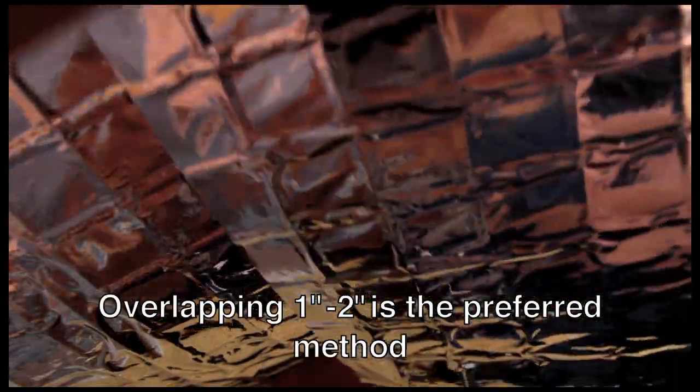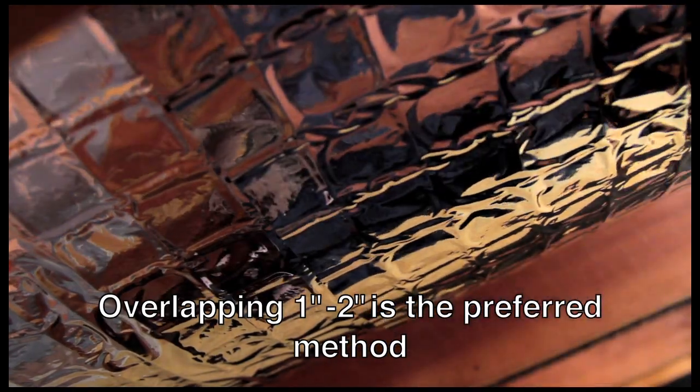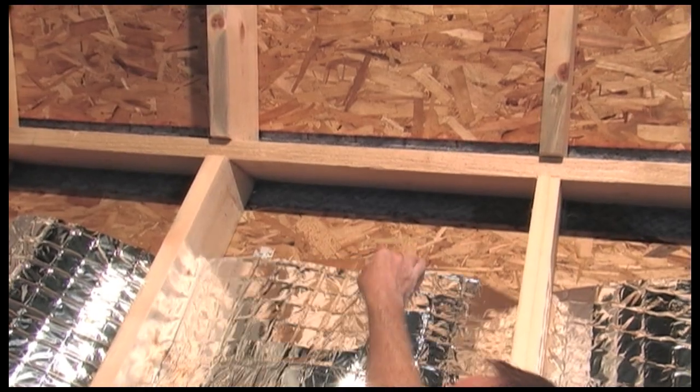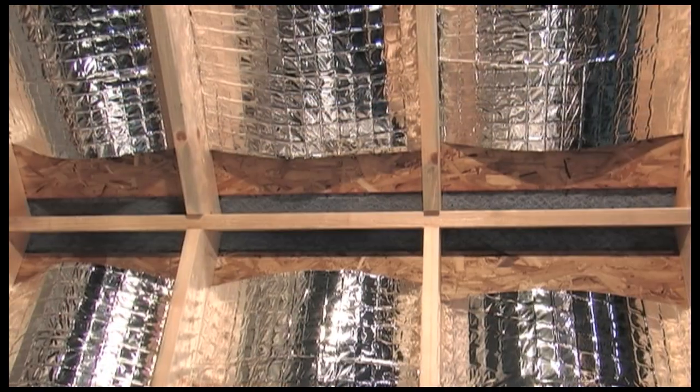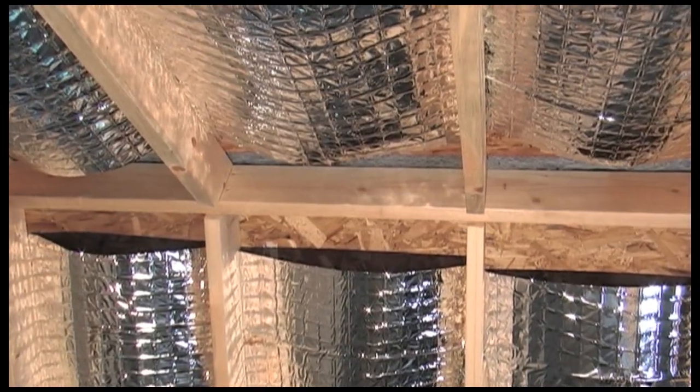As you install the panels, you can overlap them 1 to 2 inches at the top or bottom edges — that's the preferred method. Always leave a minimum of 6 inches open area around all roof vents, and leave a minimum of 6 inches at the roof peak to allow hot air to escape from the baffle space between the ridge vent and the Enerflex Radiant Barrier.